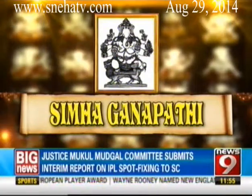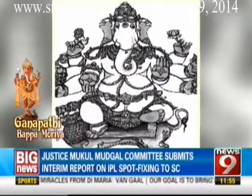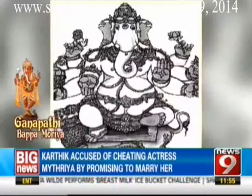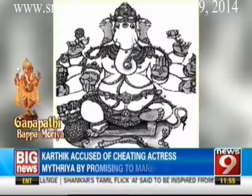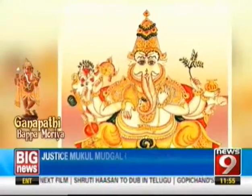Simha Ganapati, white in color, rides a lion and displays another lion in one hand, symbolizing strength and fearlessness. He also holds a wish-fulfilling creeper, the veena, a lotus blossom, a flower bouquet and a pot of jewels. People inclined towards political careers, political achievements or social work should worship this Simha Ganapati form. The Shastra says that if you want to become king-like or achieve something in the political field, you should worship Simha Ganapati.